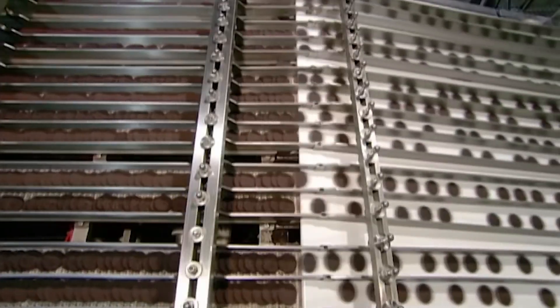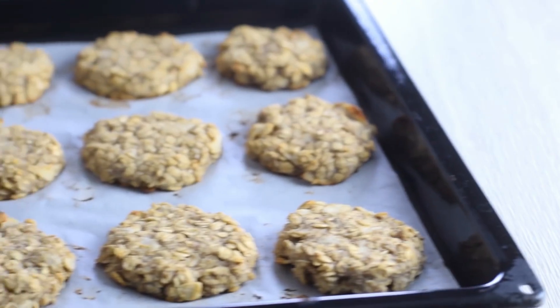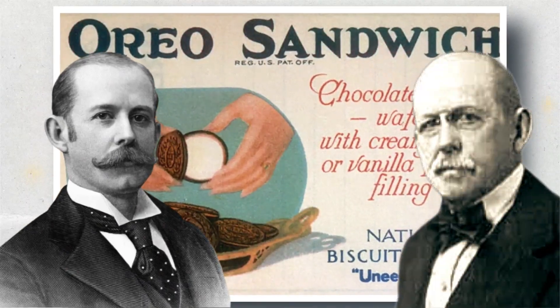Before we learn how Oreos are made, let's learn a little bit about how we even got here in the first place. Where did Oreos originate from? Oreos was first launched in 1912 by Jacob Luce and his brother Joseph Luce. At the time, biscuits in America had one flaw.